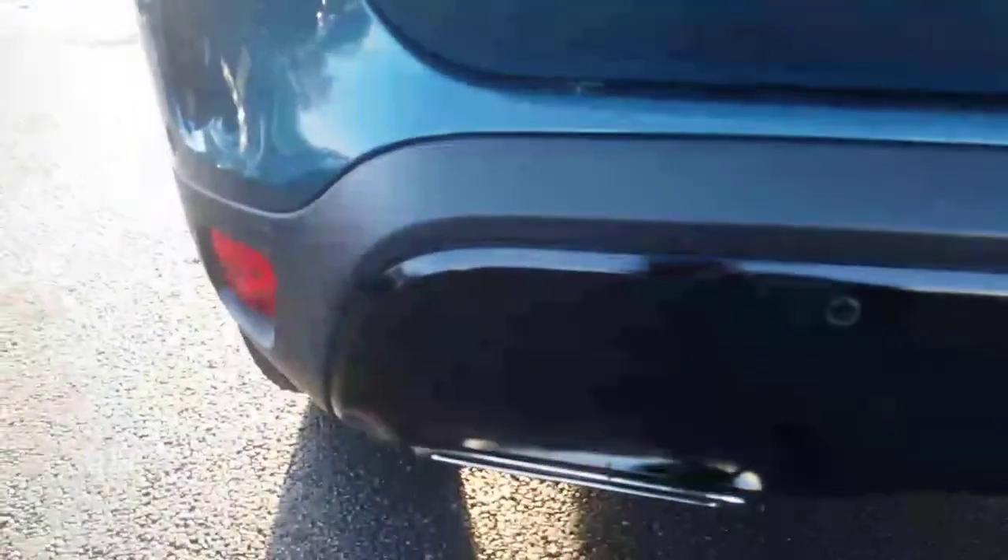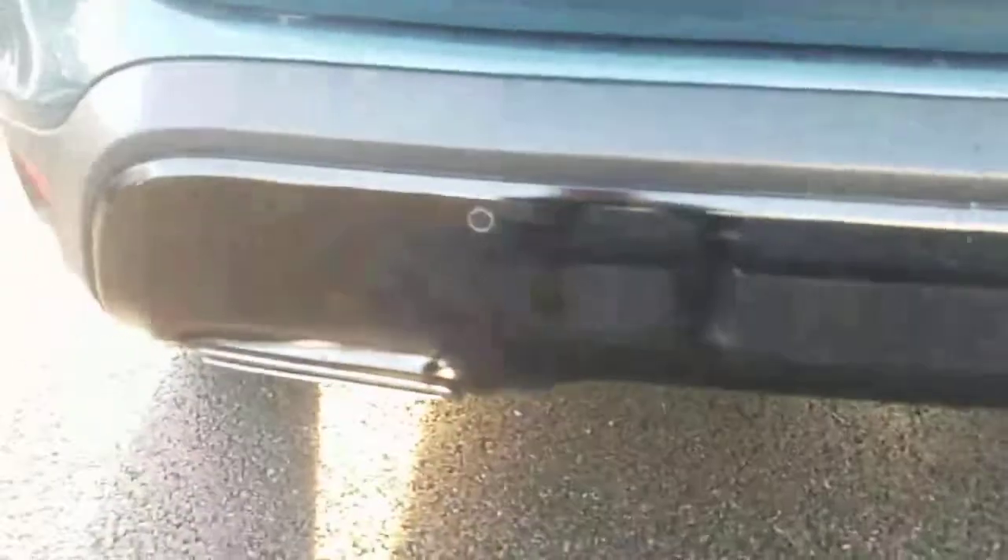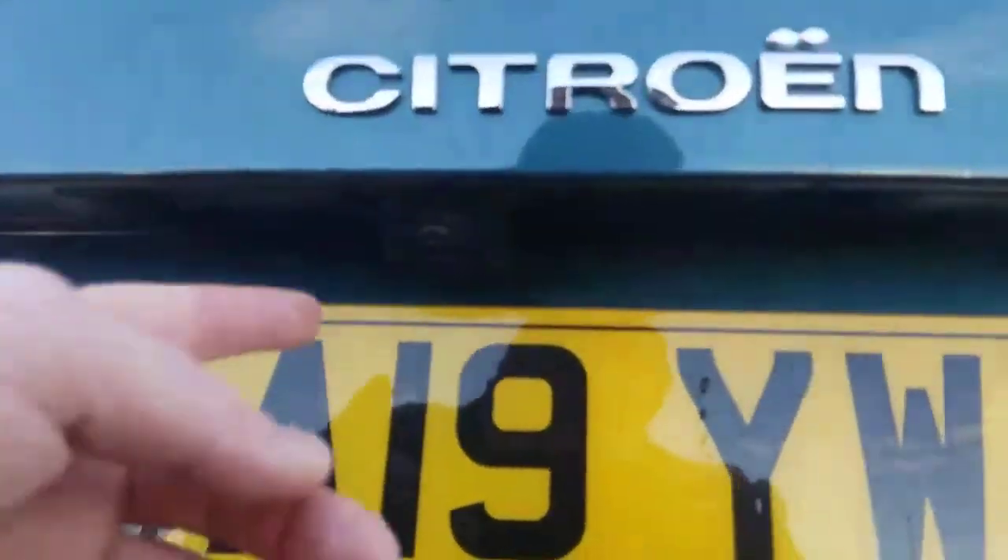As we go around to the rear, at the bottom you will see the reversing sensors with the twin exhaust. And you've also got the reversing camera just there.